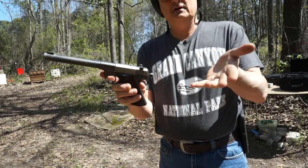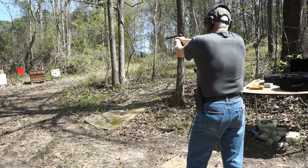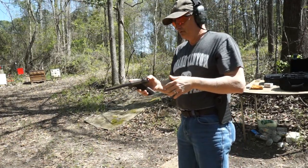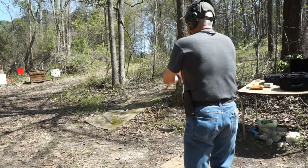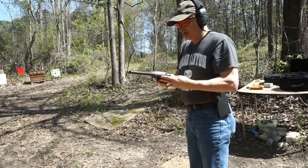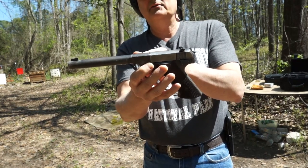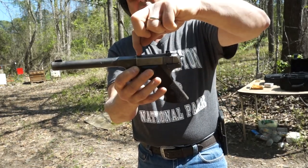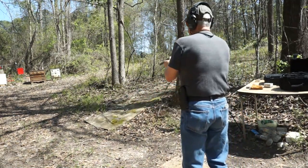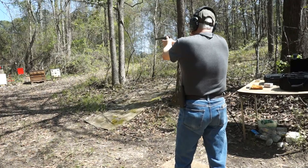We rack the slide to put a new bullet in the chamber, aim, and pull the trigger — and nothing happens. Sometimes if you pull the trigger and cock the hammer back you can get it to shoot. What's happening is there's a gap because the slide is not completely putting the bullet in battery. If I pull the hammer back and push the slide forward manually, then I can shoot and it'll work.